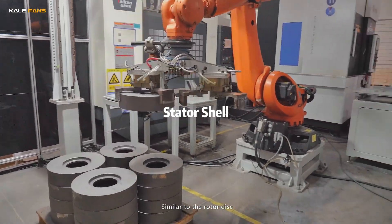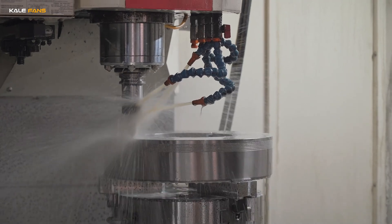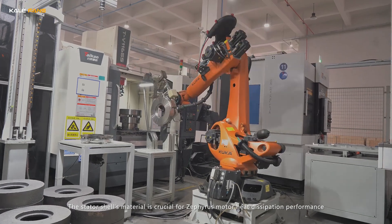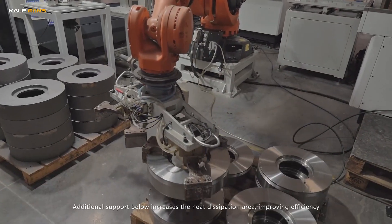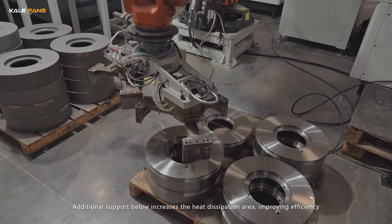Similar to the rotor disc, after processing the end face and the outer circle, drilling is performed. The stator shell's material is crucial for the Zephyrus motor heat dissipation performance. The shell efficiently dissipates the heat generated by the coils, and additional support below increases the heat dissipation area, improving efficiency.